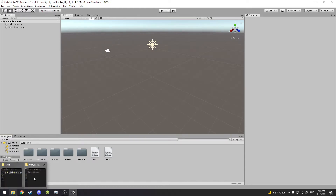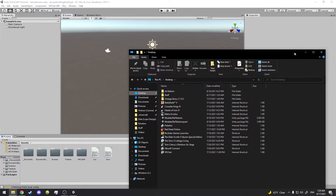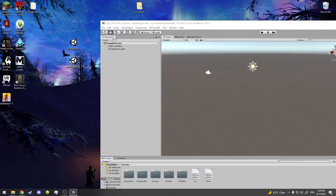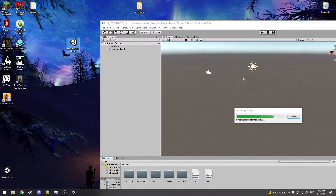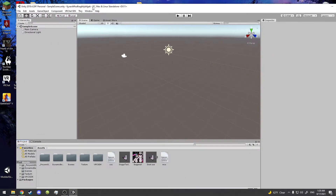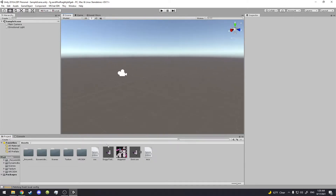Now we gotta import something else — I believe it's on my desktop. You see we got a folder and a file here. We're going to do the main one — you need the one called Modded Taidum, or Modded Tail Taidum, that's what it's called. Drag it in, import it. It should be really fast because it's a really small thing.